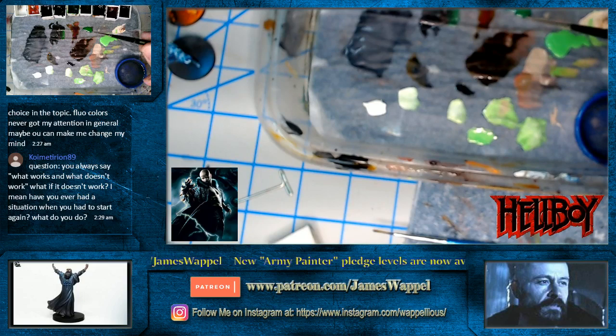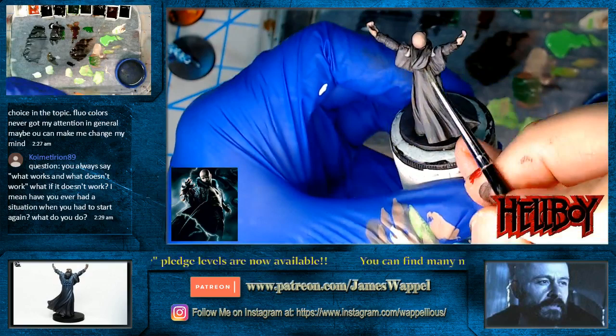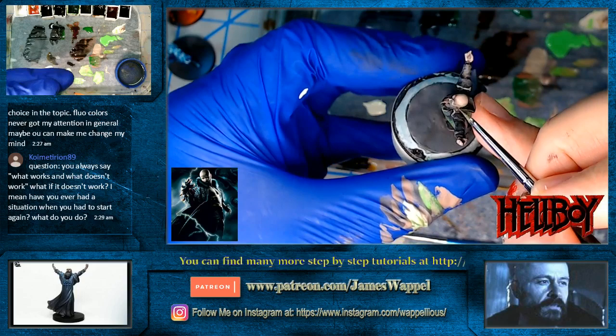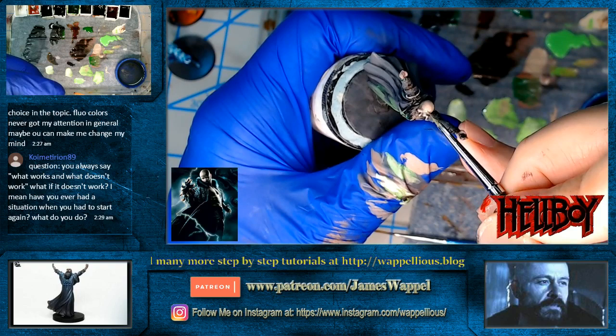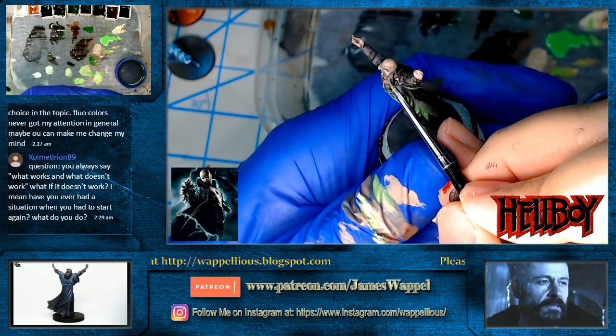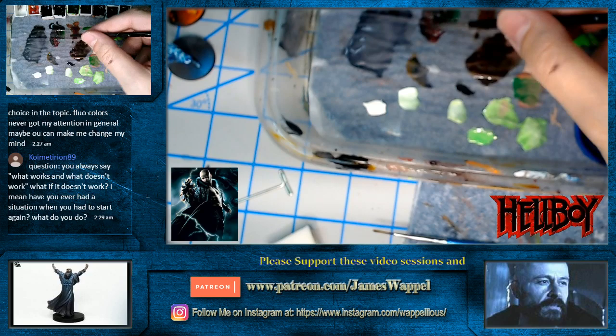We have never stripped a miniature in our lives — maybe an eBay figure where there were big piles of glue, or Testors paint that was almost like house paint, but other than that we're not stripping miniatures. We're taking some green here, mixing it into our skin tone for a little bit of shadow. Last night I tried something — I really wanted to get some reflected earth colors in this metal, but it just didn't translate that way, so I just painted them out. It took a couple of minutes, it was gone.